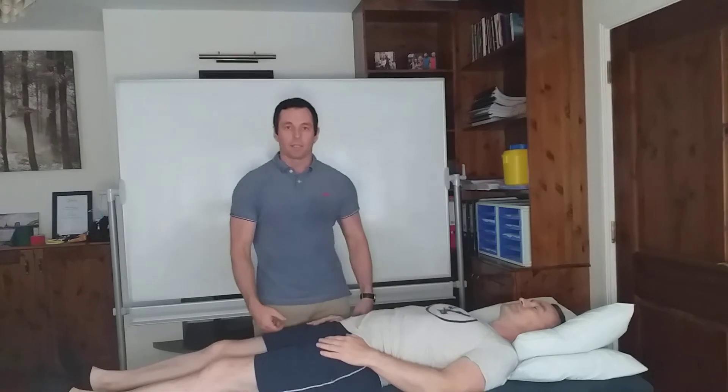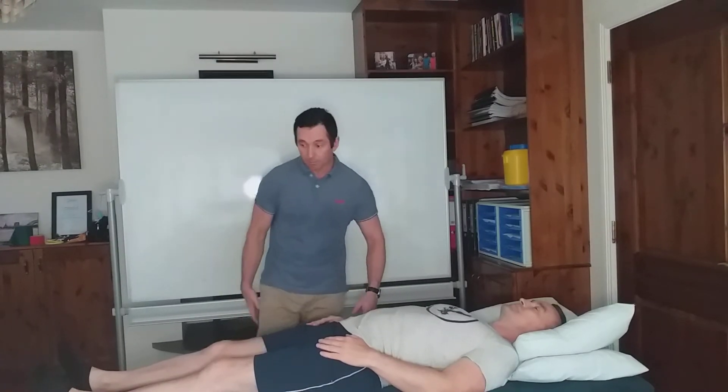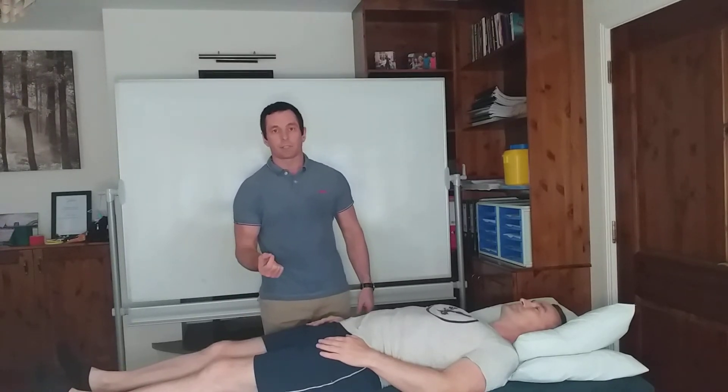Hi, my name is Neil O'Grady, osteopath, and today I'm going to show you a stretch for the abductors of the hips. This is abduction, and those muscles are namely the glute medius, glute minimus, and tensor fascia lateralis.